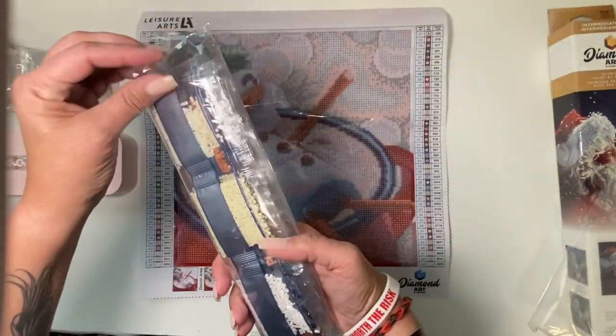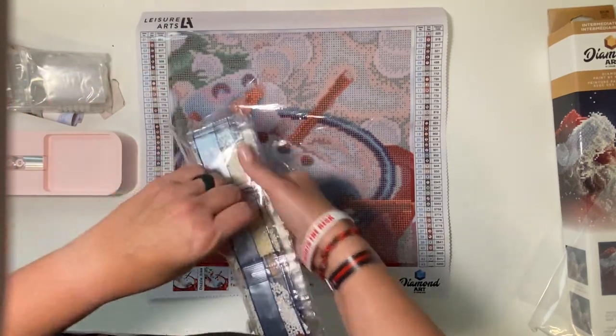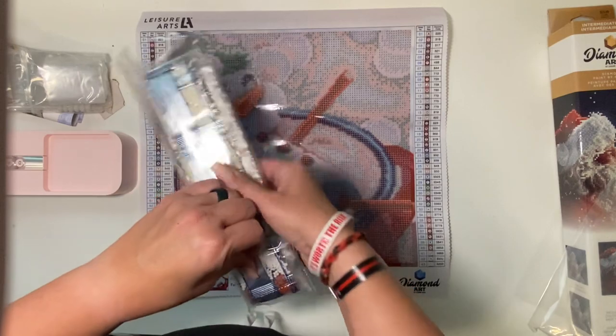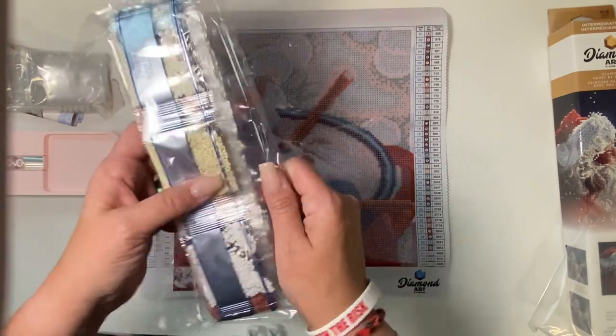The design size is 12 by 12, or 30.48 by 30.48 centimeters, and your fabric size is 15.15 by 15.15. Your finished image is going to be 12 by 12, which is a nice little size painting. We'll look at the drills here. Looks like this is a round drill kit.